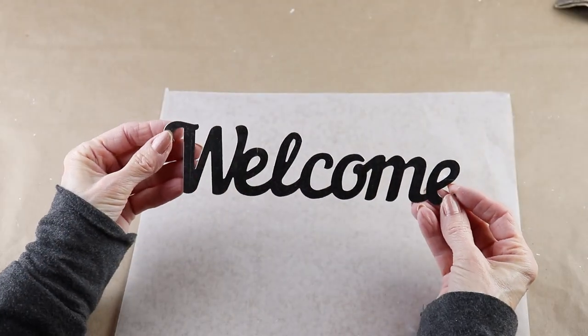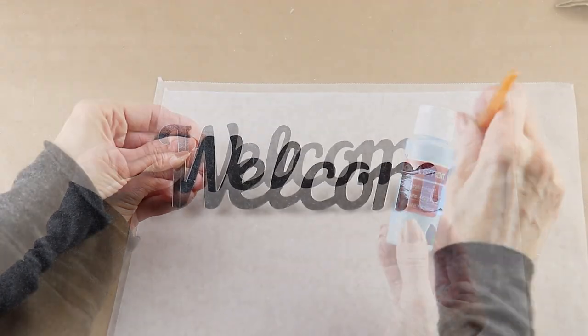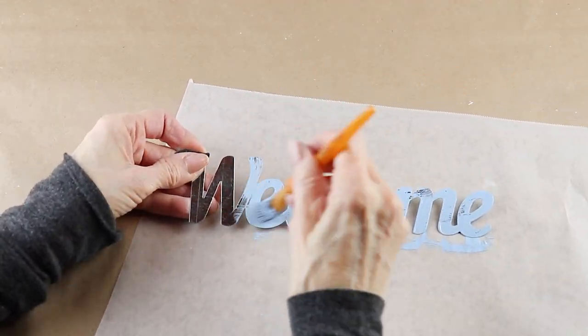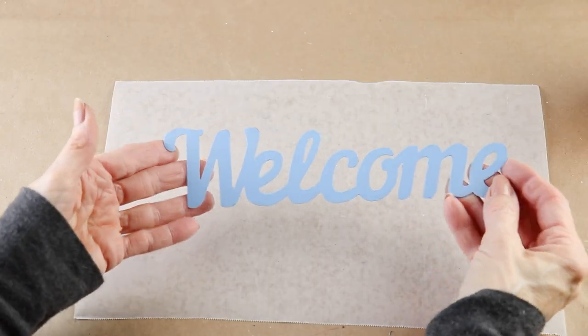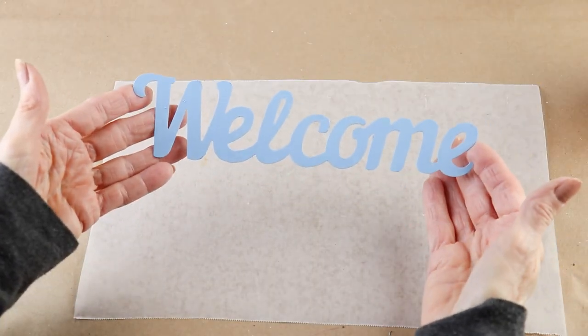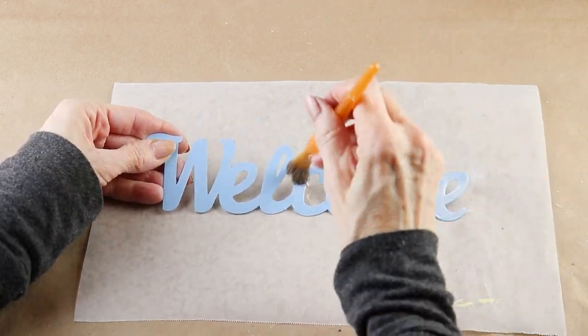I'm using one of the metal welcome signs from the Dollar Tree, and using my blue acrylic paint I'm giving the front a complete coat. When it's dry, and to help protect the finish — because sometimes the paint can scrape off of the metal — I'm then going to give it a coat of Mod Podge.